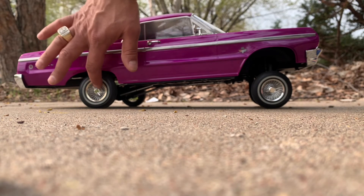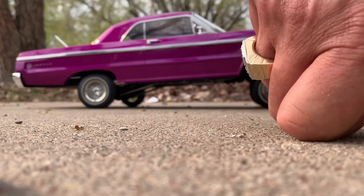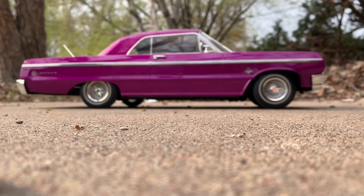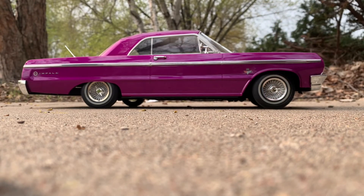Mind you, these have to go — these knockoffs and these fat tires, that has to go immediately. That's like the first thing you need to get rid of with these cars. It's not so much the rims — it's just the knockoff and the tire. The rims are actually cool.